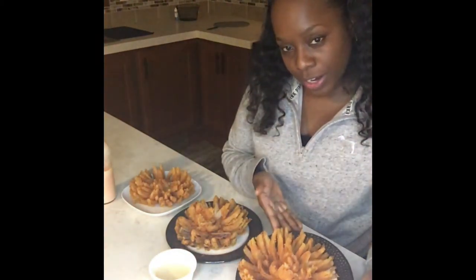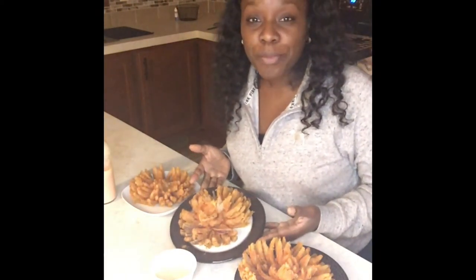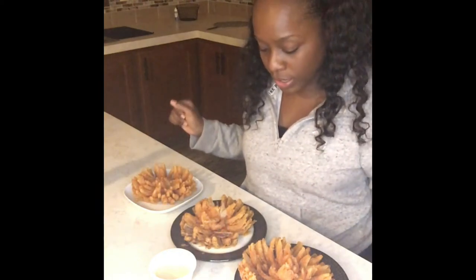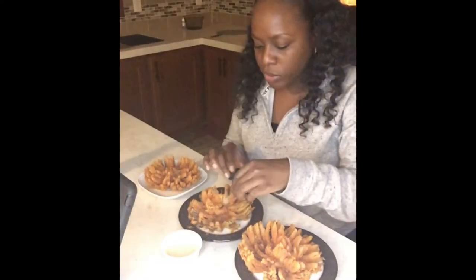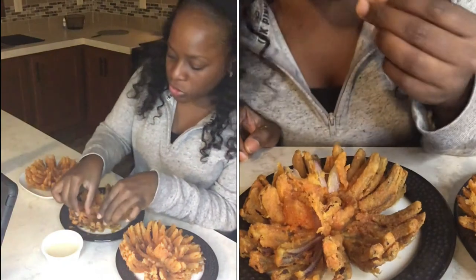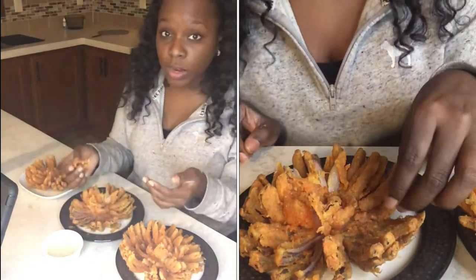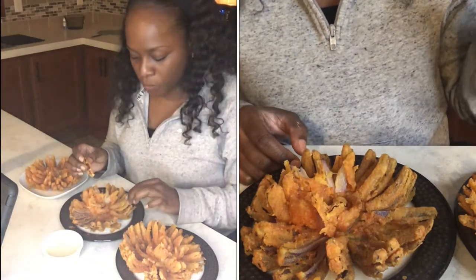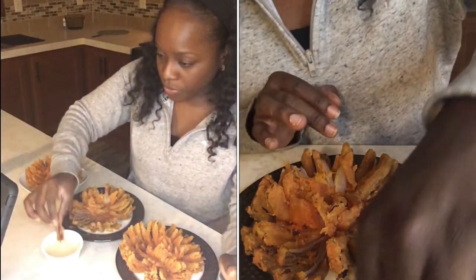Here we are with our three beautiful Bloomin' Onions! We have the yellow onion right here, the purple-red onion right down the middle, and the white onion on this beautiful white plate. I'm going to start with the red onion. So sweet, so crunchy — it really hit the spot. Some of the red onion didn't cook up as well just because they're so soft and sweet, and some of them stuck together, but they still taste amazing.